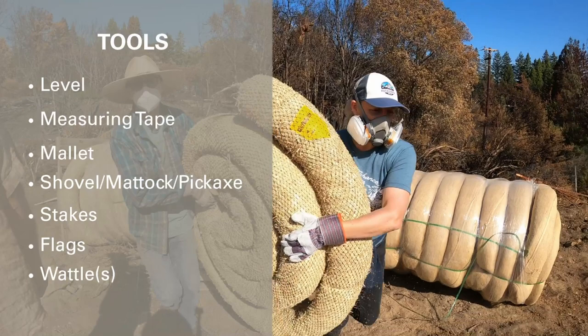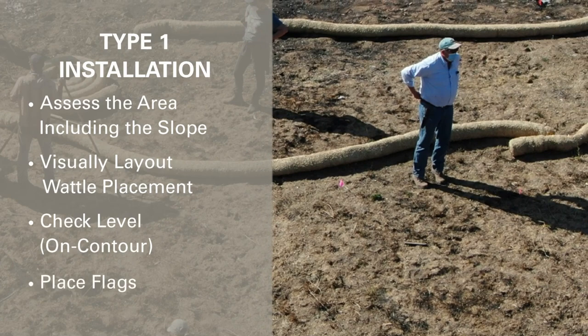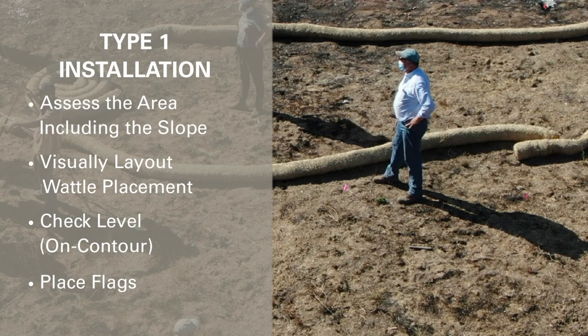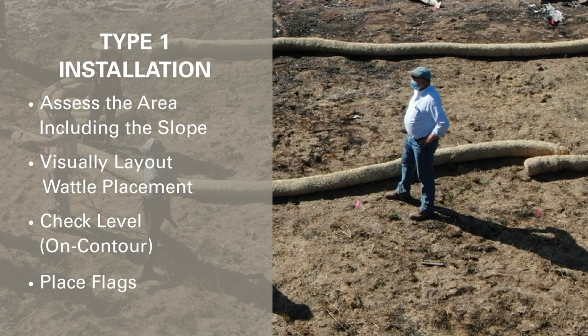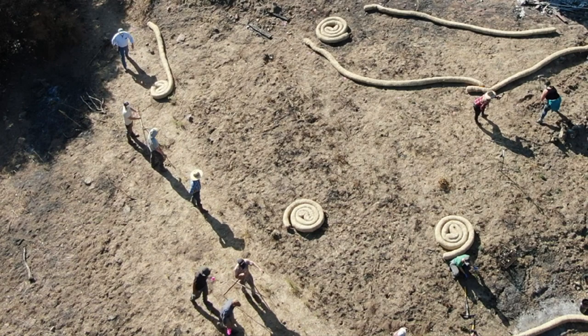Begin the process by walking the work area and use flags to mark where the wattles will be placed. They should be laid out on contour, or level to the slope. The length and slope of your land will determine the number of rows and wattles needed. In general, place 20 feet apart for gentle slopes, 15 feet for moderate slopes, and 10 feet for steeper slopes, as this is critical for proper function of wattles. Refer to the associated handout for detailed specifics on placement.